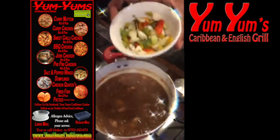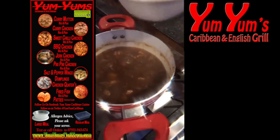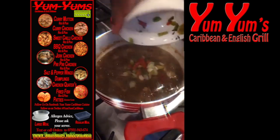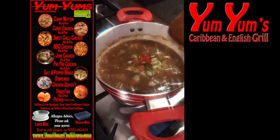Scallions and thyme. Let's have a look. This would feed about two people, so go and put that in. Sprinkle it in. That's absolutely fine.